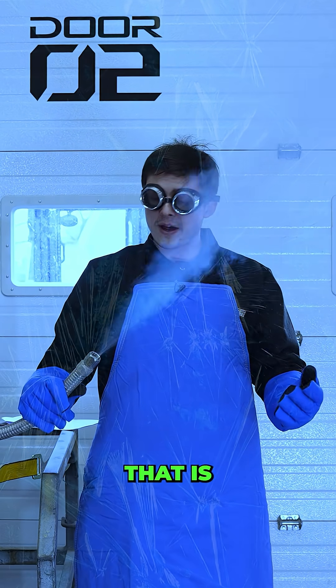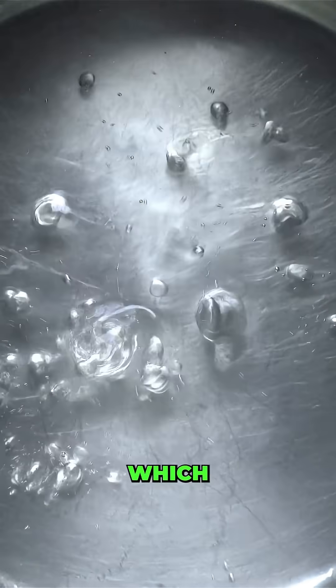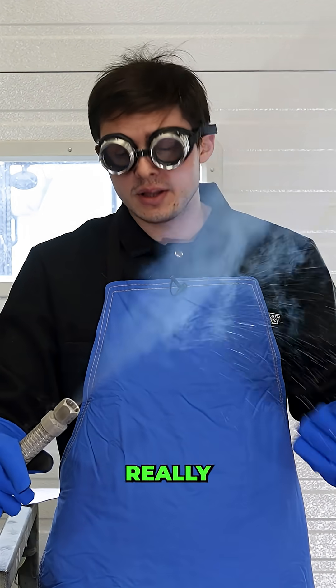Liquid oxygen is really cold. In fact, it's just above absolute zero. It can be extremely explosive, reactive, and it'll boil off, which can cause things to rupture if it's not properly vented. It's all around super dangerous and really difficult to use.